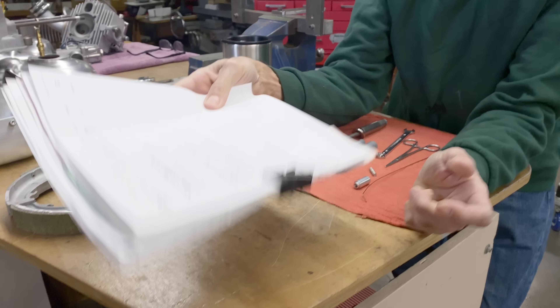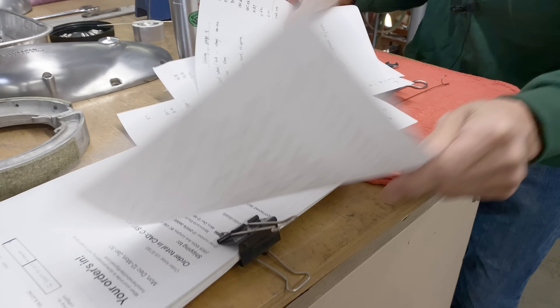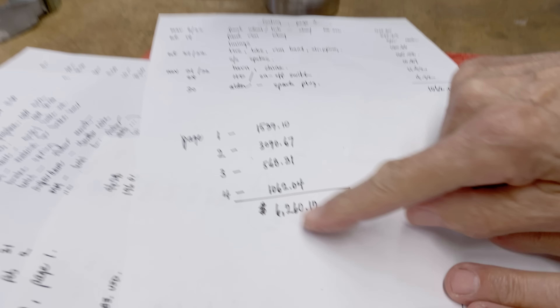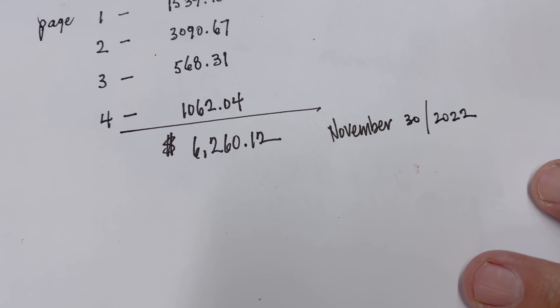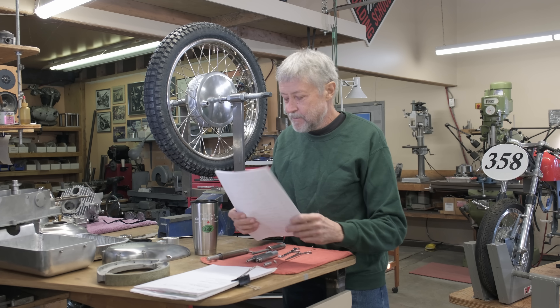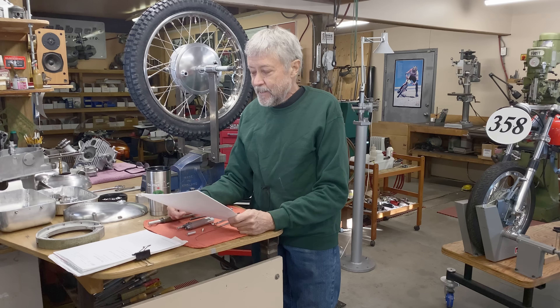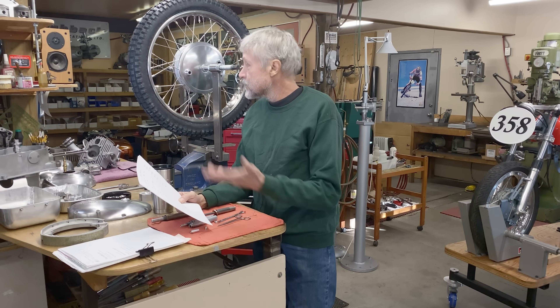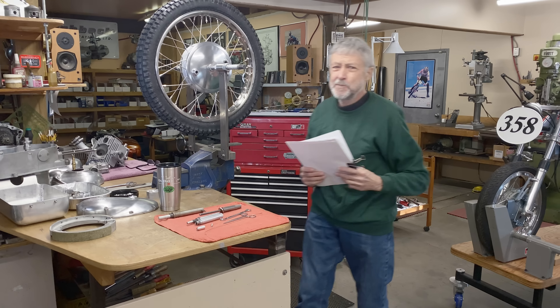What did the bike cost? Pick a number in your head right now. Here's all my invoices — I kept every invoice, there's a bit of a stack. I've got four pages where I wrote down all the invoices. I would have guessed eight or nine thousand dollars, but it's cheap — six thousand two hundred and sixty dollars. I like to add up, I like to know what it costs. Yes it costs some money, but it's a lot cheaper than a car or a boat or a plane. It's good that we do these projects and we keep track.